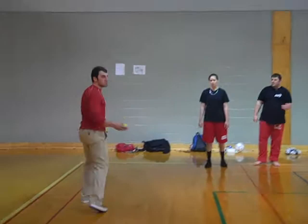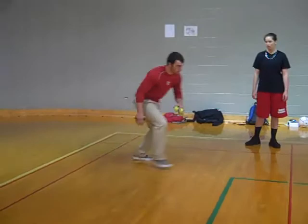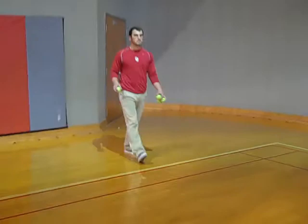Alright, next one is going to be a shortstop. We have a shortstop — get your ground ball, come here, get the ball, step right, step left, and stay low. So, here we go.